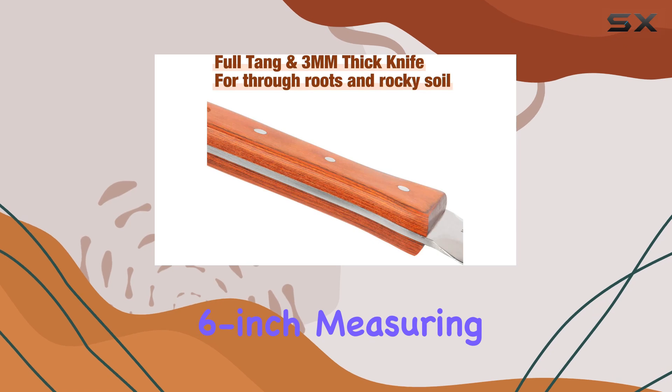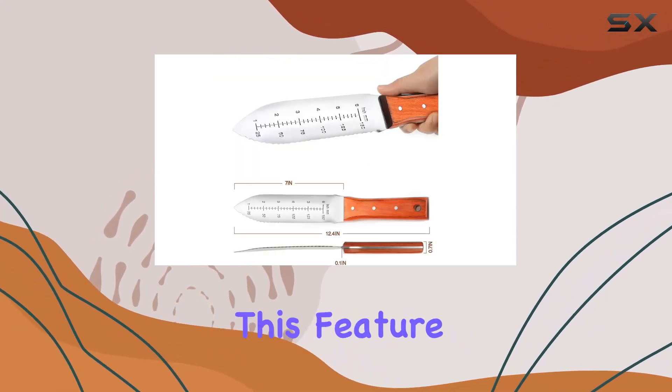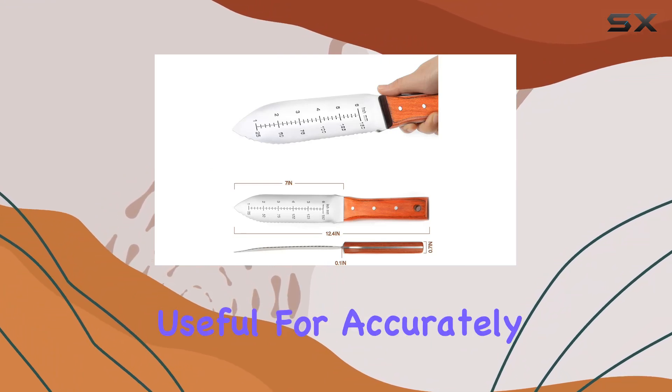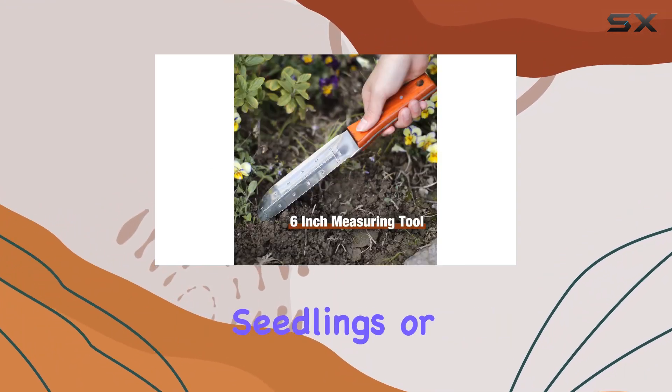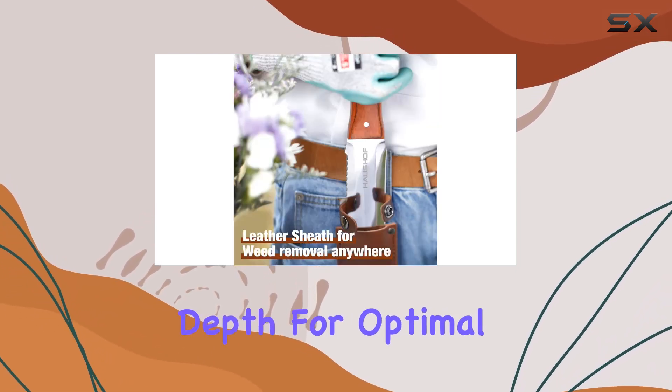The blade also includes 6-inch measuring tools with clear markings in both inches and millimeters. This feature is incredibly useful for accurately measuring soil depth when replanting seedlings or cuttings, ensuring that your plants are placed at the correct depth for optimal growth.